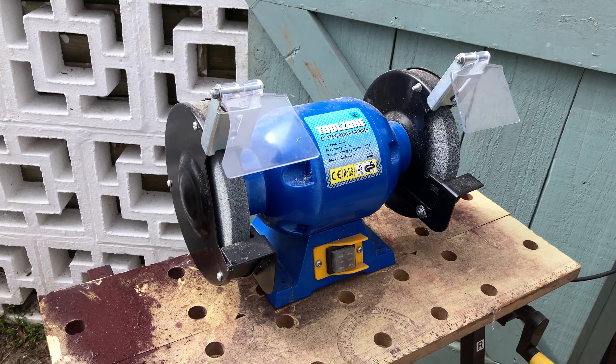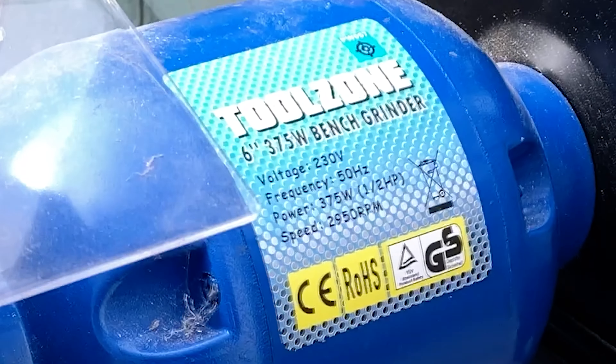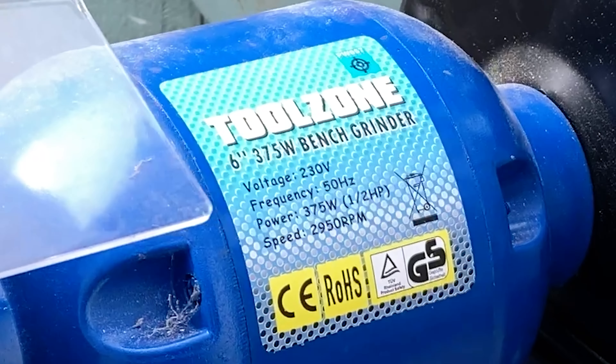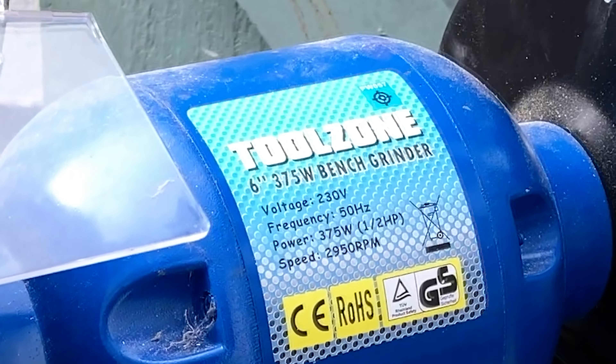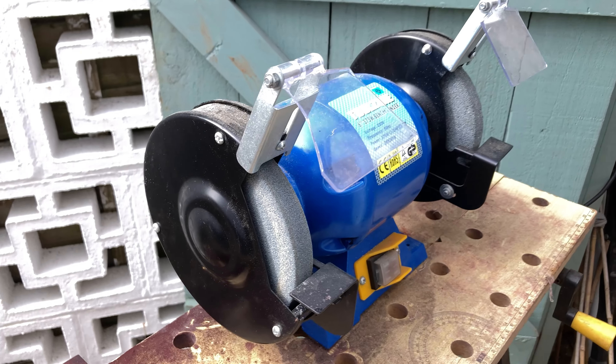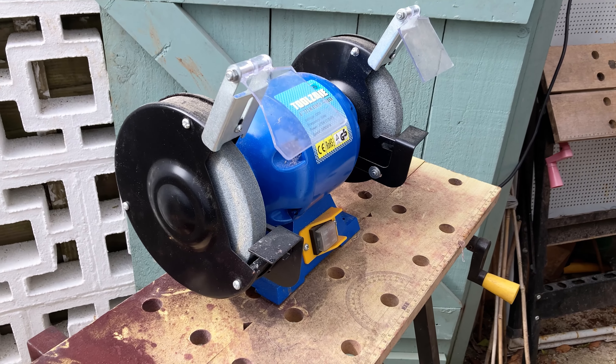This is the bench grinder I'm going to use to make my tool. The speed is 2950 rpm — not a very fast one. I bought this a few years ago to use for general tool making. It's less than 60 bucks.